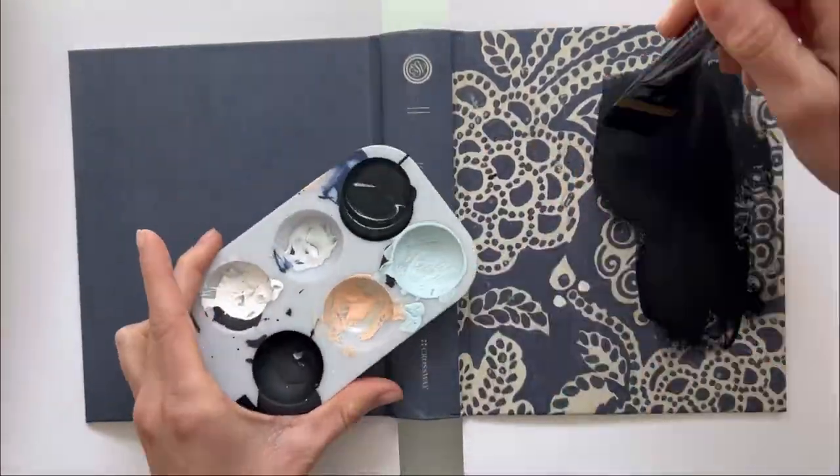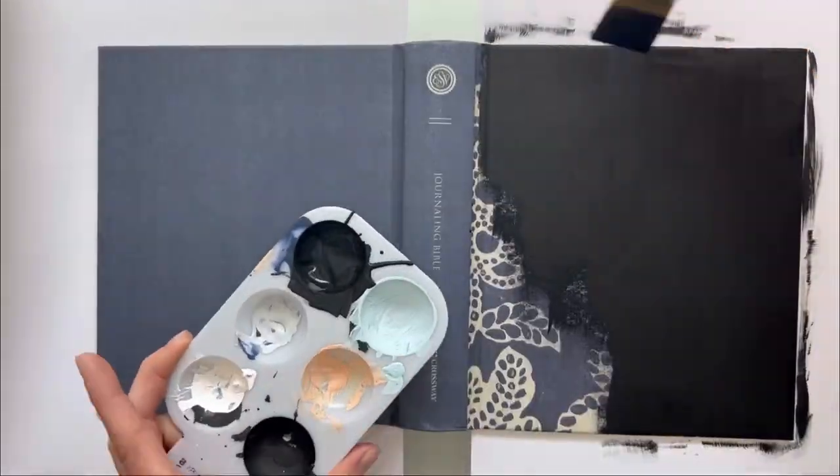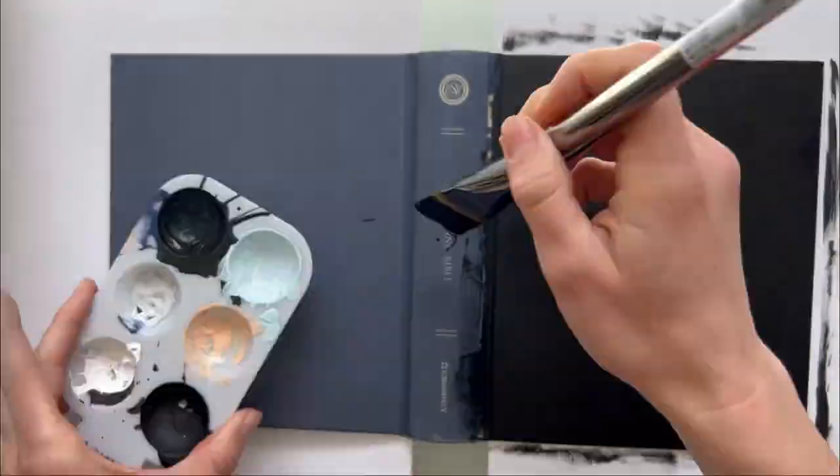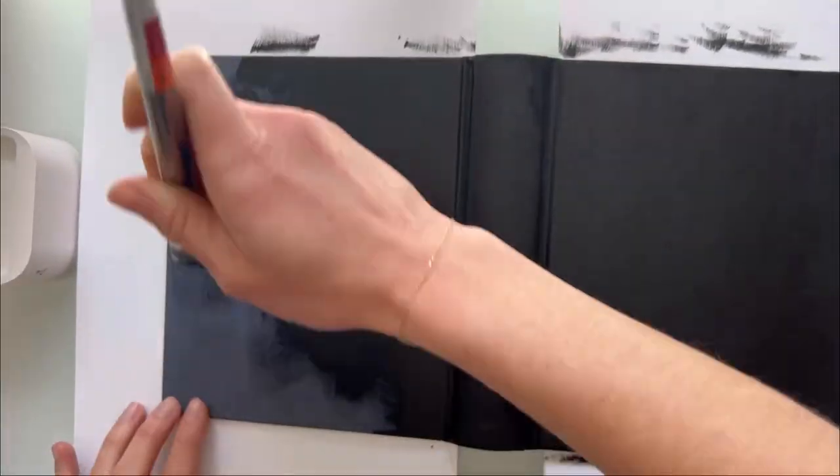So you want to start with two pieces of paper under each side of the bible to protect it from any splatter. I start with a base coat of black that just kind of helps drown out any of the design that is on the bible to begin with.